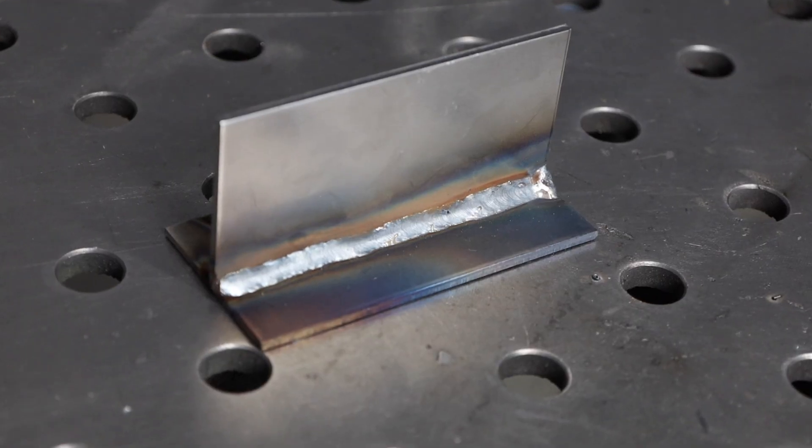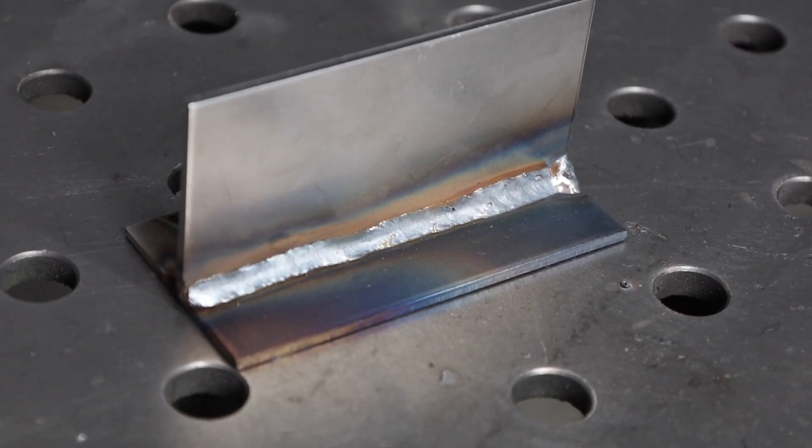The first way we're going to fix it is to weld downhill. I'm going to turn it down about 10 percent — that's just going to keep it from running away from me. I'm running a stringer bead once again, pointed uphill at about 15 degrees as far as travel angle goes, maintaining a steady stick out and a consistent travel speed, and everything's laying in just fine.